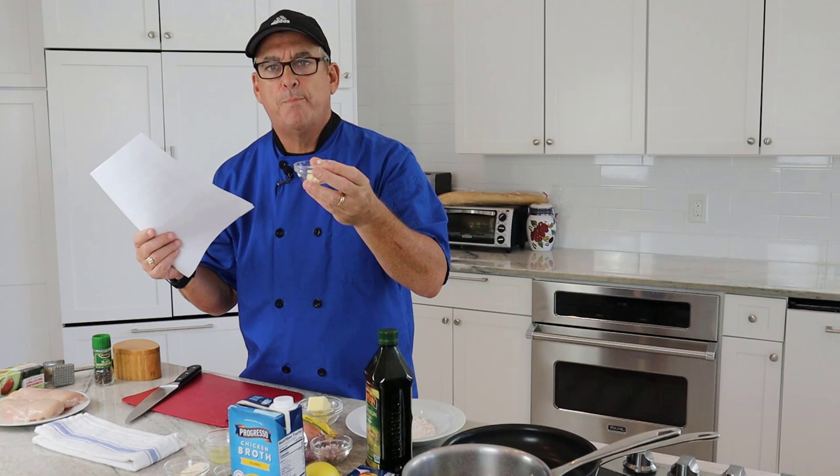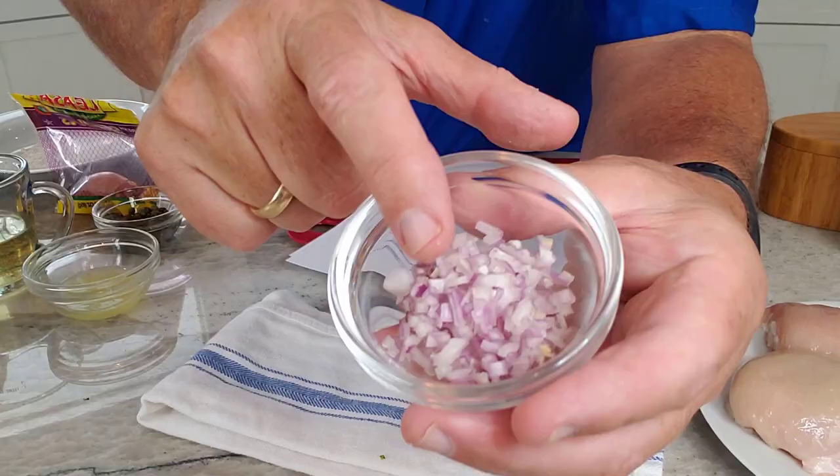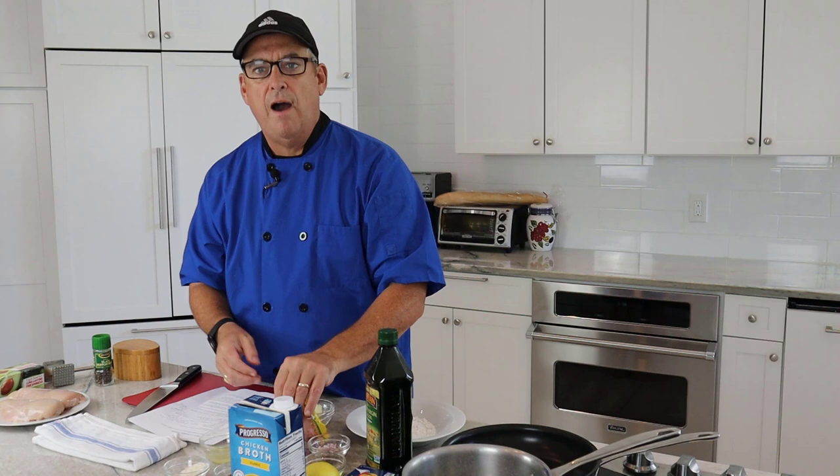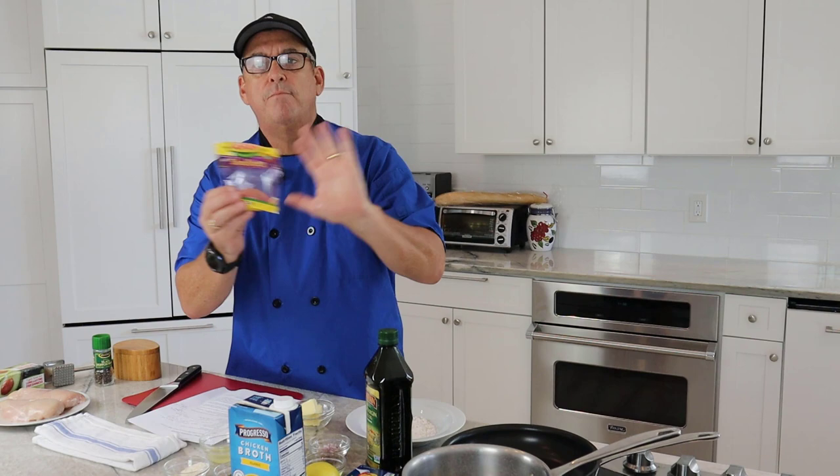I'm also going to add some shallots — I've already chopped these up, about 2 tablespoons. If you don't know what shallots are, you can buy them at your grocery store. They're a type of onion with a very mild flavor and a hint of garlic in them. They're definitely a key ingredient in French cooking. But if you don't have them, you could substitute some very finely minced onion.